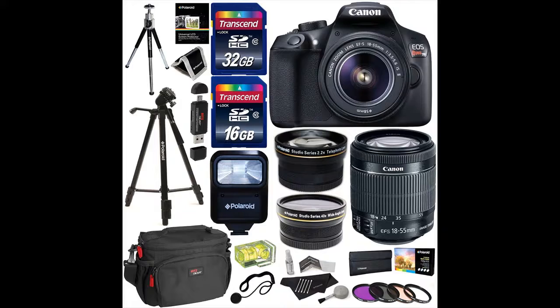Whether you're out on an adventure hike or snapping candids of your friends during a late night out, the EOS Rebel T6 can help you take photos you'll want to show off. Built-in Wi-Fi and NFC connectivity make it easy to get your favorite pictures up on select social media sites for your friends, family, and the world to see.